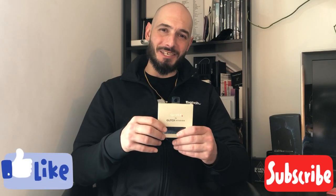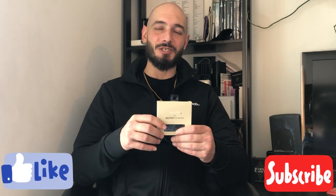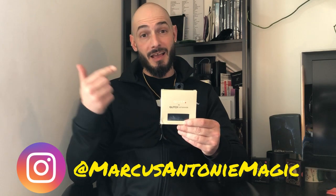Hey everybody, welcome back to Marcus's Magic Reviews. Today on the show we have Quiver Plus by Calvin Chow and Glitch Studios.